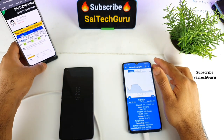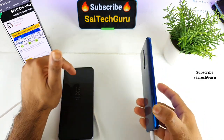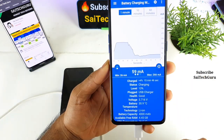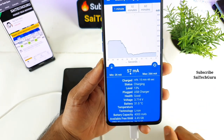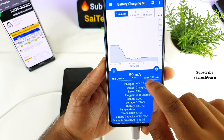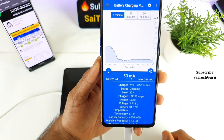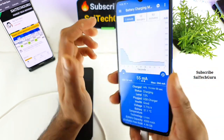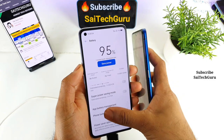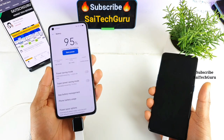It's been exactly 15 minutes of continuously charging the Realme X2 Pro using the Realme X7 Pro. The Realme X2 Pro got charged only 4% in 15 minutes — not very fast or reliable charging. The maximum charging speed reached was only 266 milliamps. Meanwhile, the Realme X7 Pro decreased by 5 percentage.